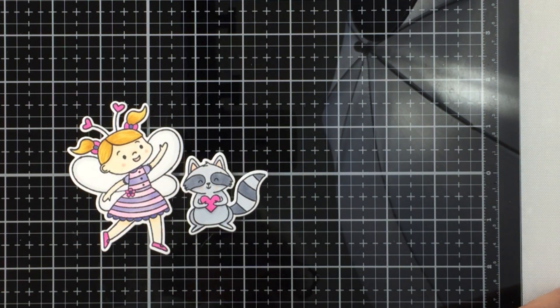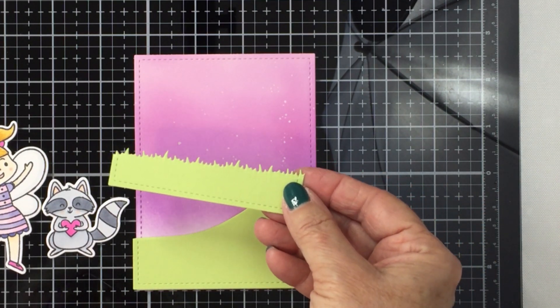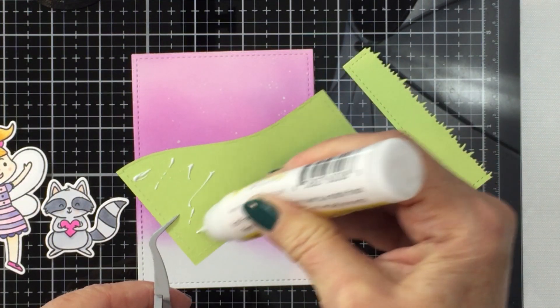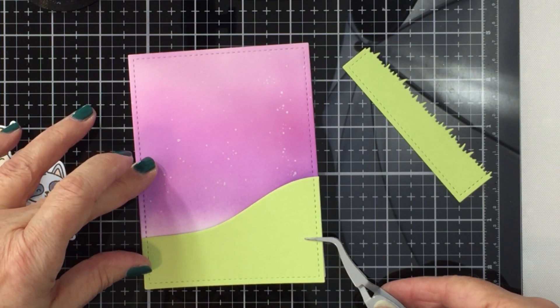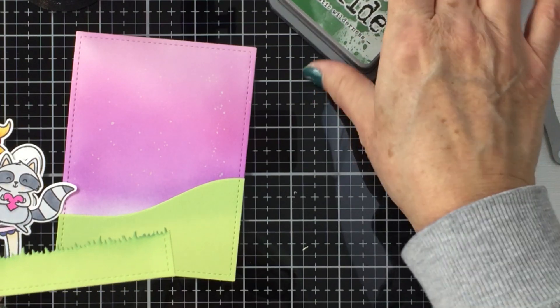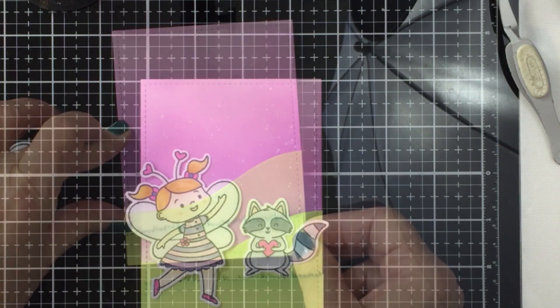I've colored these with my Copic markers and I'm ready to make my little scene. That Be Young Love girl — that sweet little bee girl — I believe is free with an order over possibly $75; there's more information about that in the shop. There are also coordinating dies with both of those stamp sets, and there is also a grass stamp die within the Horizon Slimline Borders. I've cut a chunk of grass out of that same cardstock to create my scene.